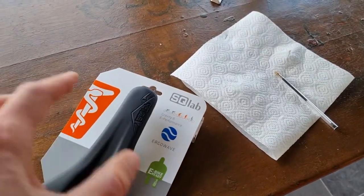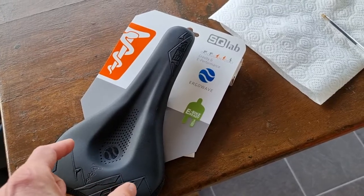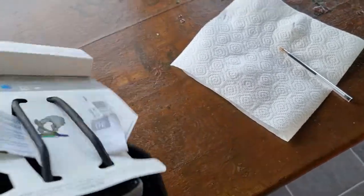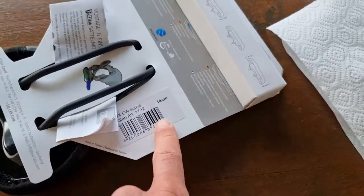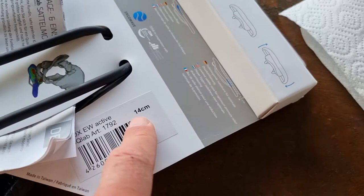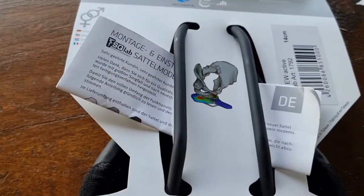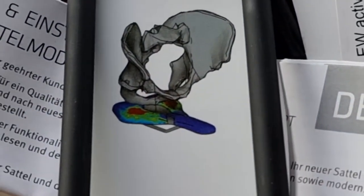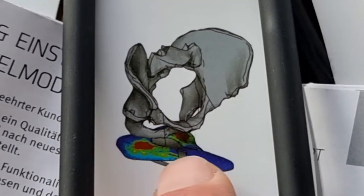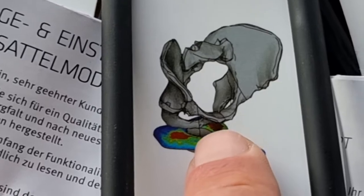This is a bit of a strange video. Nowadays, most saddles ask you what is the size in between your sit bones — the bones in your body on your bottom — and they give you some options. In this example, this is an SQ Lab saddle of 14 centimeters, so the difference between your sitting bones is 14 centimeters. In this small picture you can see what they mean, because this is your pelvis. The saddle is in blue, and the red, yellow, green, and blue marks are the pressure points of your body on the saddle.